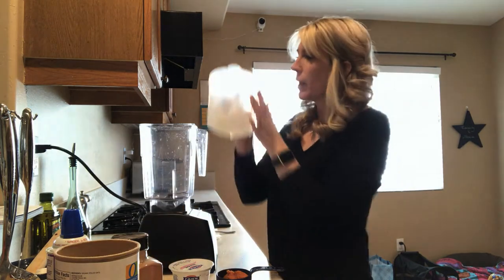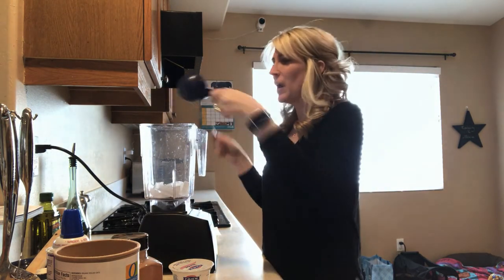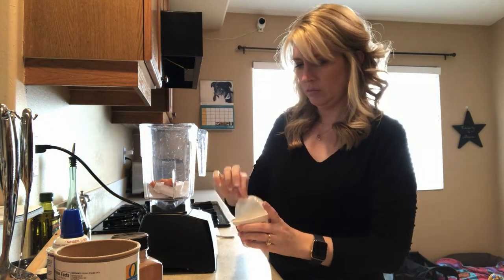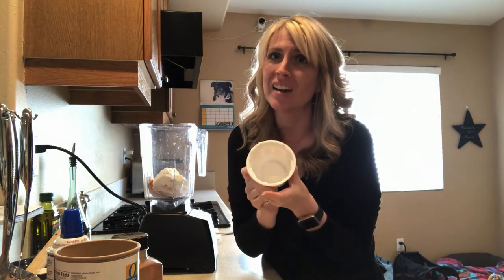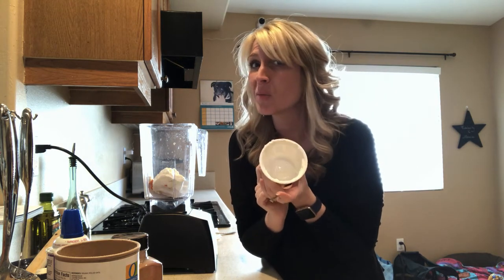In my blender I'm going to add a quarter cup of pumpkin puree and a whole cup of nonfat plain yogurt. Just a side note — these yogurt containers are awesome for DIY canine enrichment, so maybe wash them out and keep them for some canine enrichment projects.